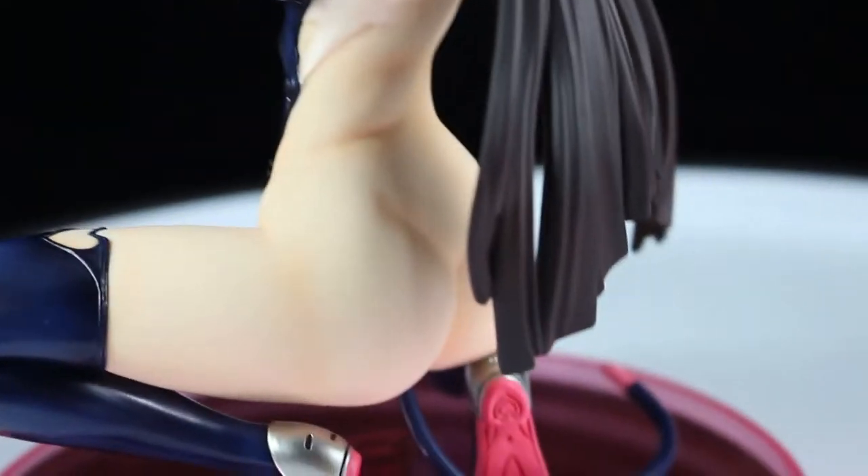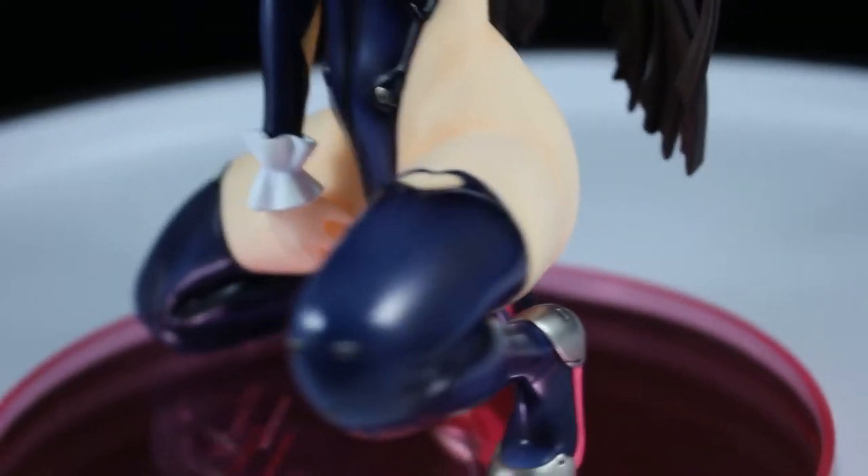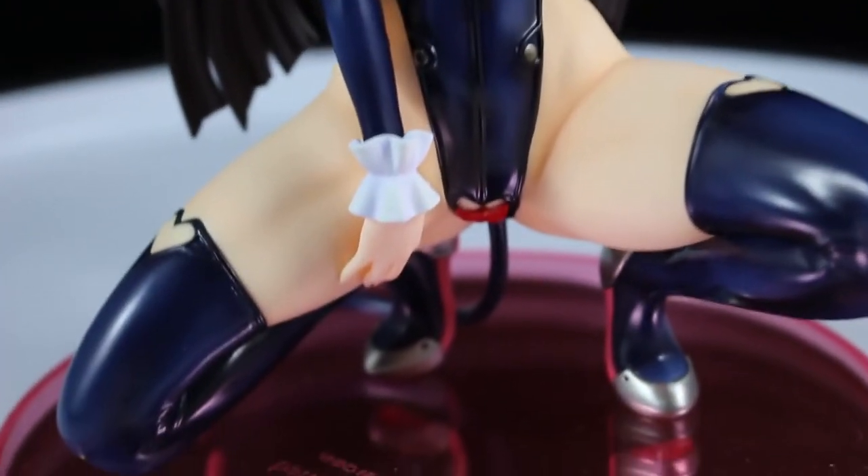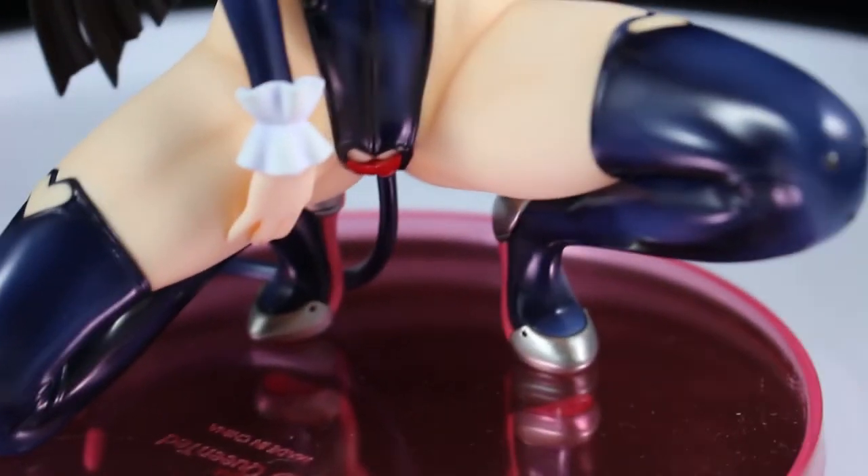Her backside is quite bare, so it's very revealing. Pretty nice figure for the most part — I really enjoyed it. I wish there were more figures like this; I really like this one.